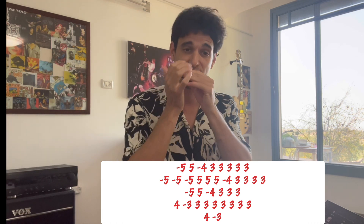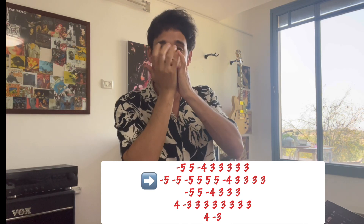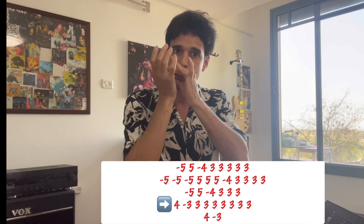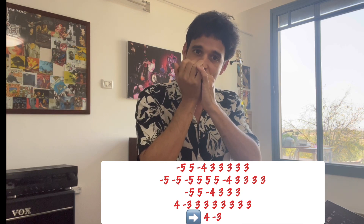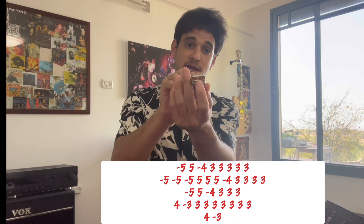Now, without background music, I'm going to give you some tips. A couple of tips. First of all, if you want to play with the original song in the background, you've got to have a harmonica in the key of C.